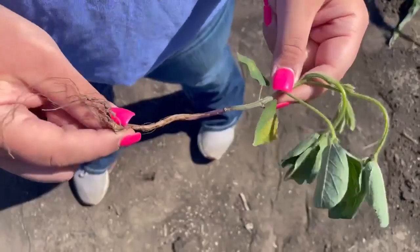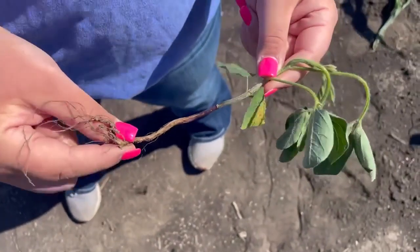My name is Mackenzie Moore and I'm an intern for Great Count this summer, and I'm going to teach you how to stage beans. Down here first are unifoliates — these are the first leaves established.